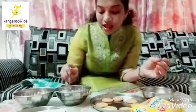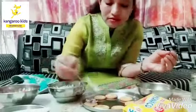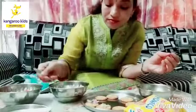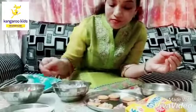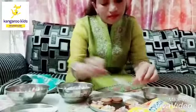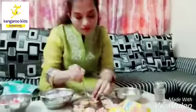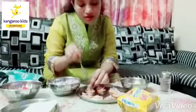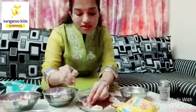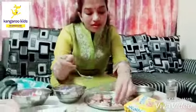So now, after that, I will put little little onions on this like this. Now I am done with the onions and after this I will be putting tomatoes.